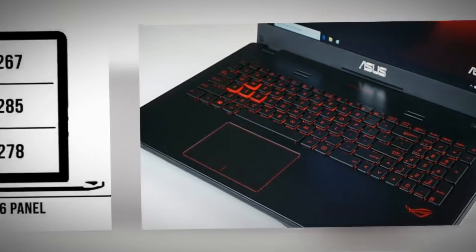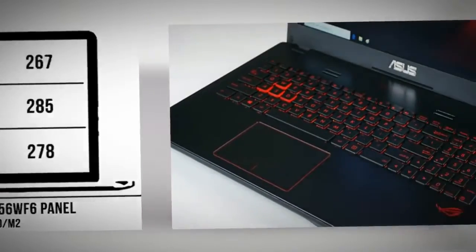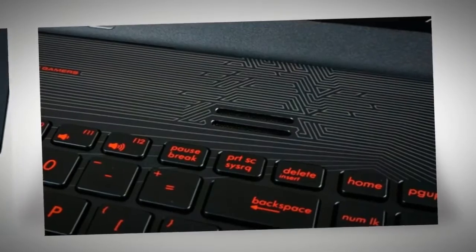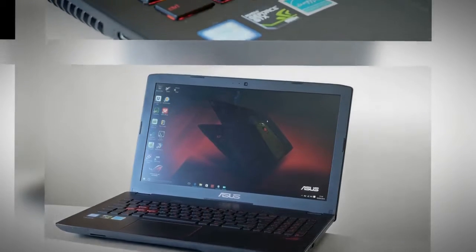Asus chose a full HD IPS panel with a matte finish for this laptop, and I can hardly say anything bad about it. They replaced the Samsung panel used on the G551 with a better LG Philips one, and the numbers below talk for themselves. I'm using a Spyder 4 sensor for my measurements and the Spyder 4 Elite software package.